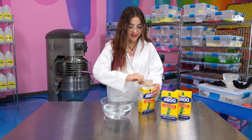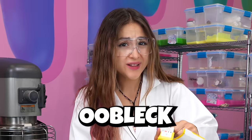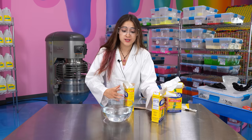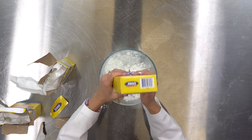Alright, now we're ready. I heard that if you mix cornstarch with water, you get some weird material called oobleck, something like that. I'm really curious to see what happens when we mix it with slime. I've never done this before, but I've seen Christian do it and it looks really cool. I'm excited to see the final product.